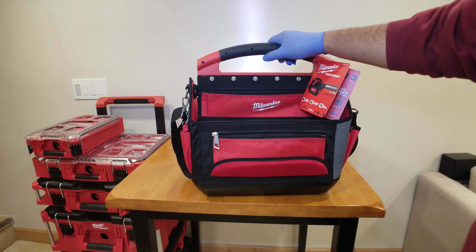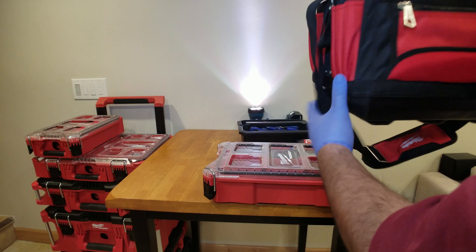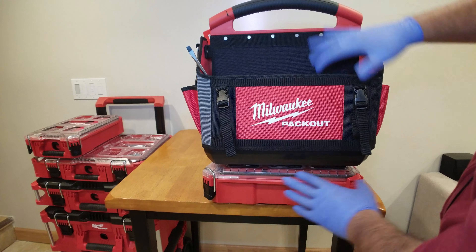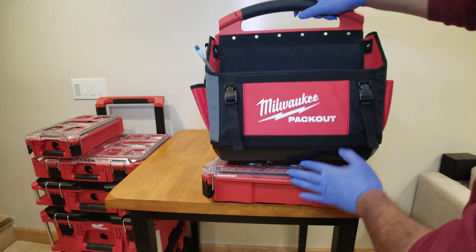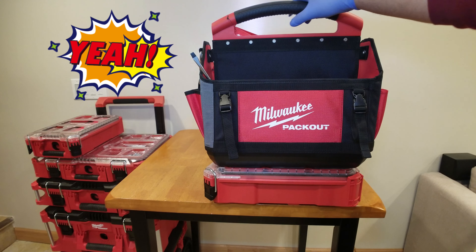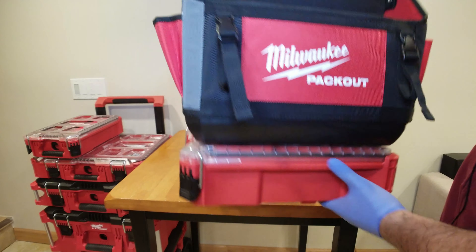Last but not least, here's what we all came for — both systems together. And there you go, that's how I would carry it: all my tools loaded up and off we go.